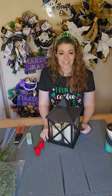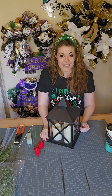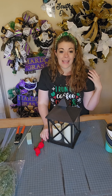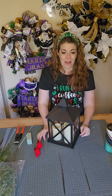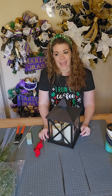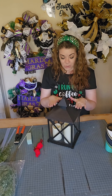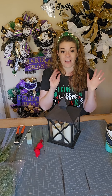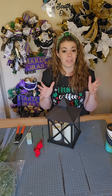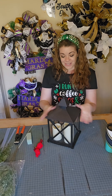Hey guys, Courtney here with Southern Owls. Welcome to my channel. I hope you're having a great day today. I'm super excited because I am a part of this event that the Southern Girl Can put on today. I am a part of the Jingle Craft Hop today and I'm excited to be here and to show y'all how to make this super cute cardinal lantern today. Make sure that you check out my description and my comments because I'm going to tag all the other awesome YouTubers affiliated with this Jingle Craft Hop event. So let's get started.